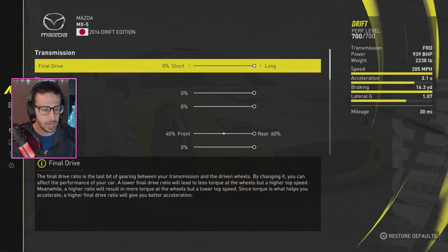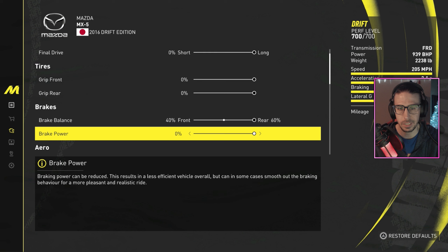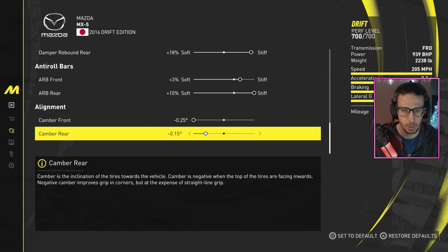With that out of the way, let's get into it. Brake balance: 40 front, 60 rear. Aero: negative 5 on the front and rear. Suspension springs: front 4 stiff, rear 9 stiff. Damper compression: front 4 stiff, rear 13 stiff. Rebound: front 4 stiff, rear 18 stiff. Roll bars: 3 stiff up front, 10 stiff in the rear. Camber: negative 2.5 up front, negative 1.5 in the rear.